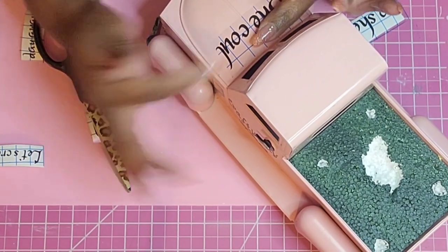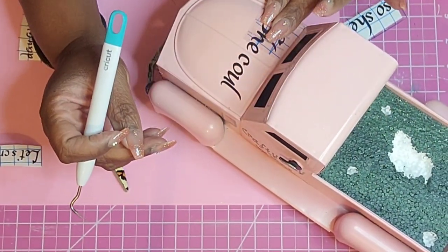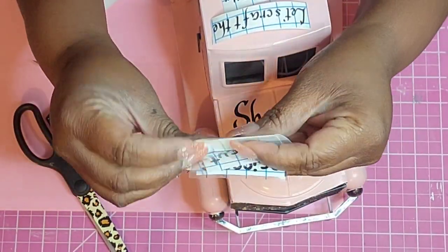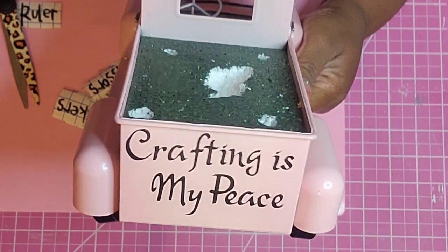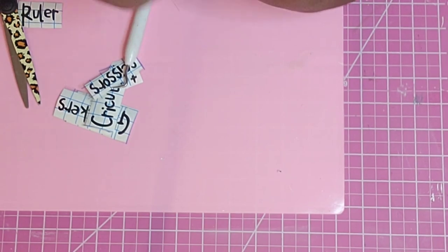I went in on my Cricut Joy and printed out all types of different little words and things, and just went overloaded all over the truck. At first I thought it was a bit much, but I really like the way it turned out. One of the things I have in a notebook says 'she could, so she did,' and I just love that statement. Being on YouTube is way outside my comfort zone, but it's also my happy place.